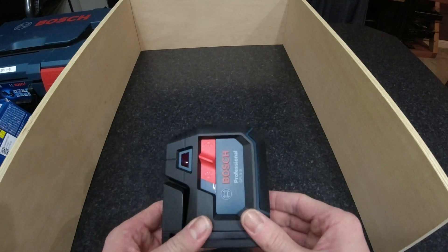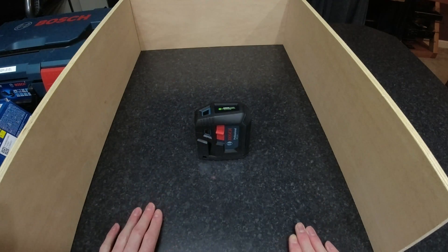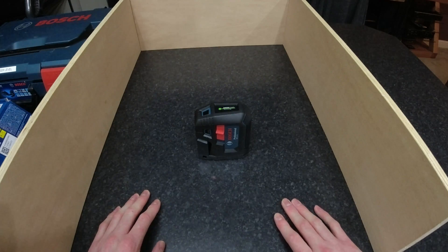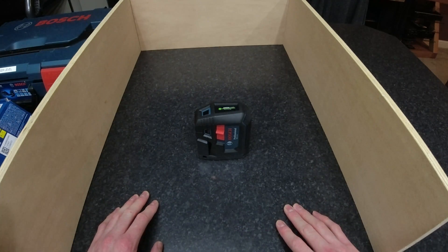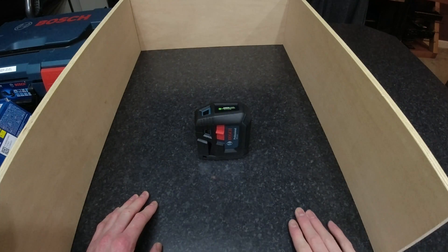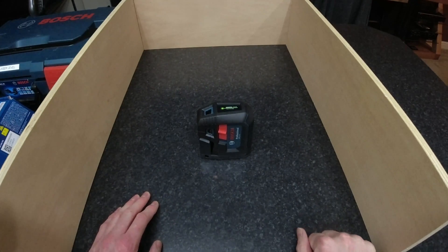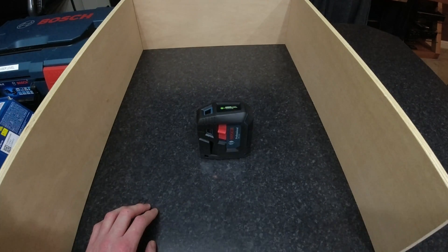Other than that, nothing really to say on this. It's quite small and compact, and its use is probably quite limited. But it would definitely be useful if you have an open plan ground floor and you wanted to put a wall up somewhere. If you've got any questions about it, let us know in the comments. Thanks for watching. Bye.